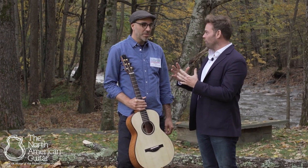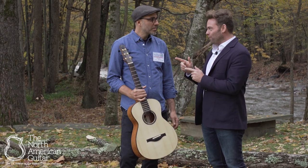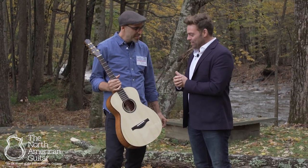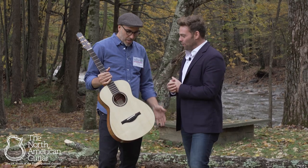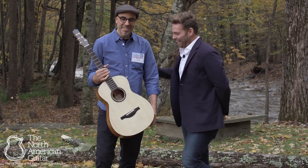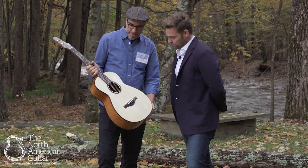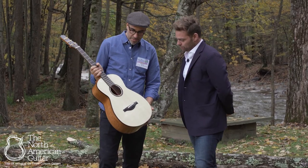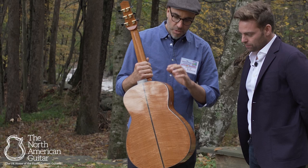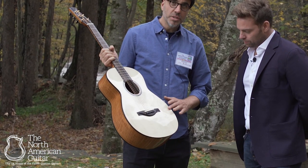We've got some beautiful guitars on order, and this is Leo's first double-O model. He's made it with fiddle mahogany back and sides, with an Adirondack spruce top.